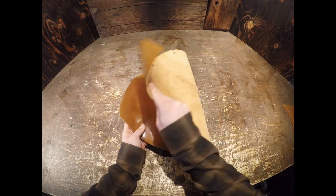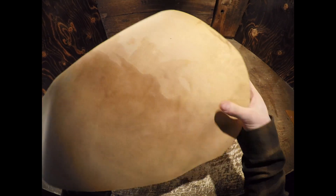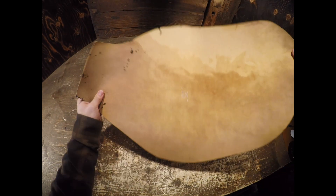Beautiful leather. On the flesh side, you have a natural vegetable tan color with no extra material. Very clean and smooth on the flesh side as well.